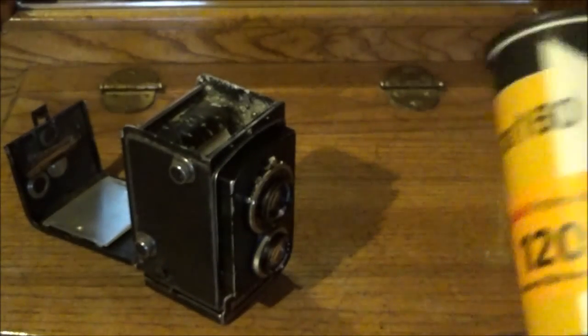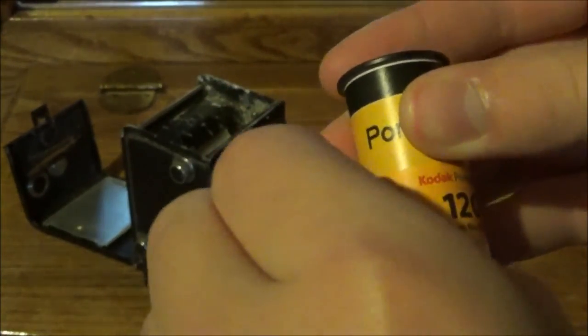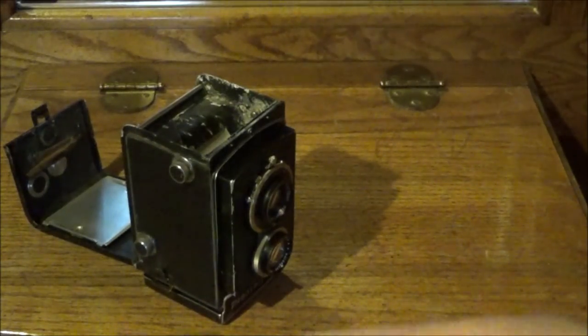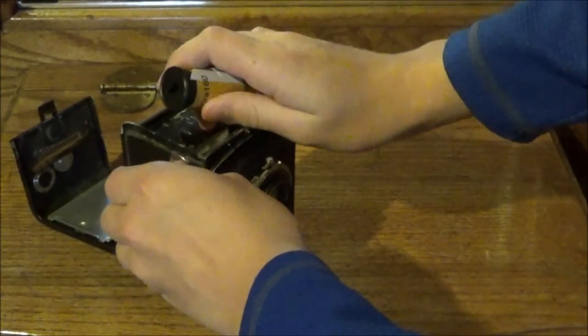So it is 160 speed. Sorry about that — just had some trouble with the film tab. So now we'll place our new spool into the camera.